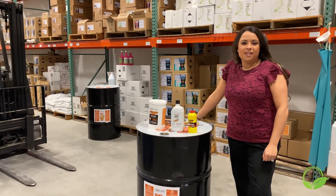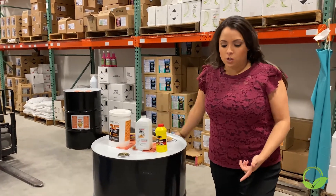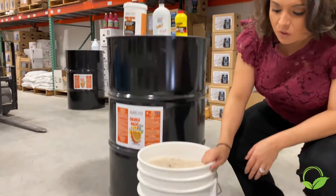Hey guys, Regan Hunt here with Homeland Industrial Supply. Today I'm going to show you an absorbent called Rescue.